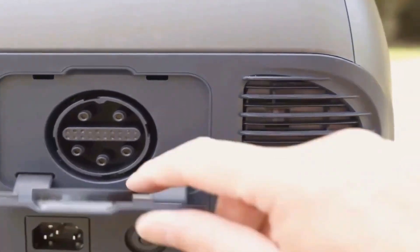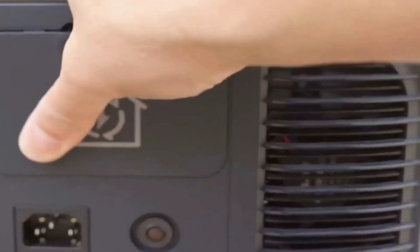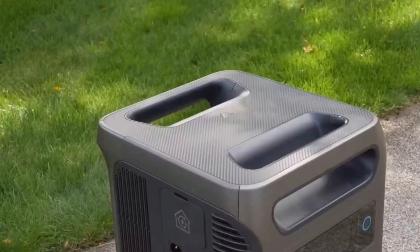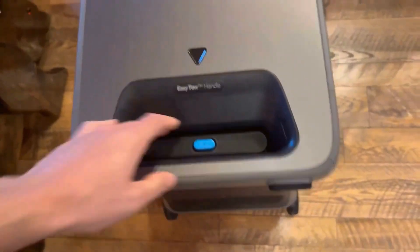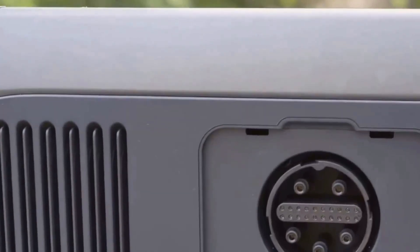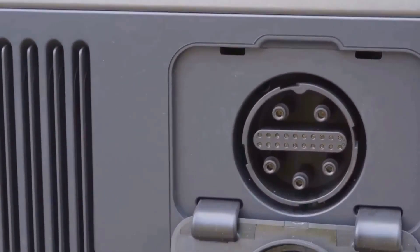Holding the Solix F3800 Plus for the first time, I was honestly a little taken aback by its size and weight. With those big reinforced corners, sturdy black finish, and the huge handles both front and back, this thing doesn't mess around. It's thick, tall, and really feels more like something you'd find in a pro workshop or a serious garage than your typical camping power bank. At over 140 pounds, this isn't something you'll want to move every day, even though it does have big wheels and a pull-out trolley handle.